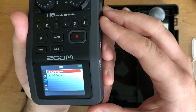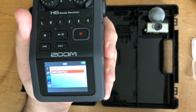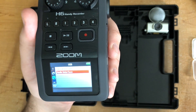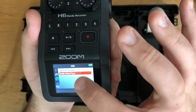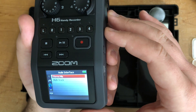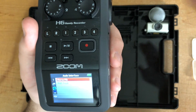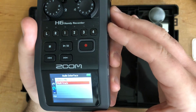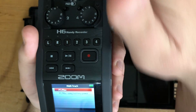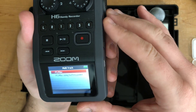The main thing at the bottom of the menu is the audio interface option. If you're going to use this plugged into your computer as an interface and record in Logic or GarageBand, you'll need to select the USB option and turn on the audio interface. You can choose a stereo mix, which is just channels one and two, or multi-track — which is what you'd want to do if you have up to six inputs. Select multi-track, then select whether you're using battery power.